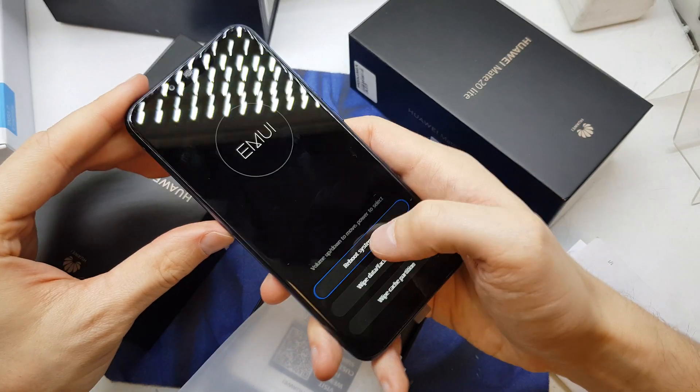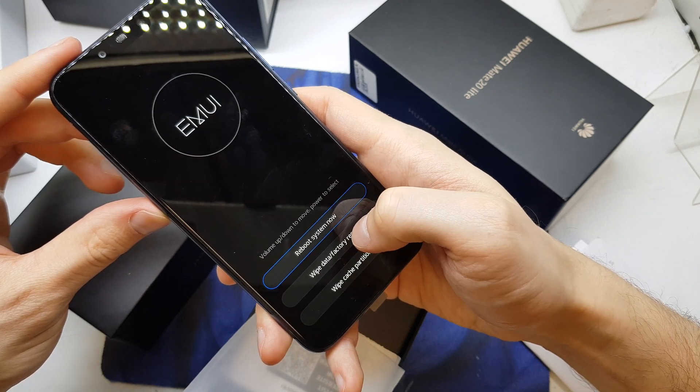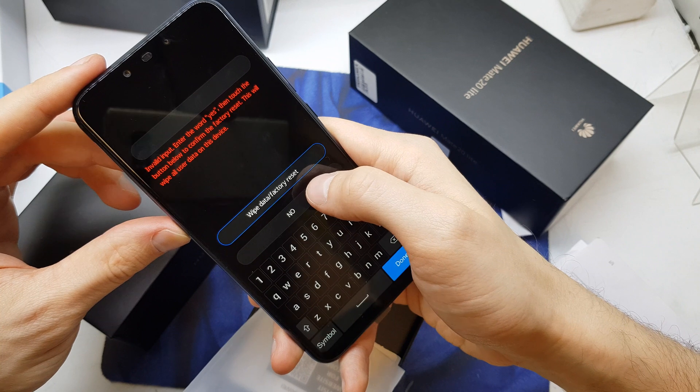Release the buttons and you're gonna choose the 'Wipe Data / Factory Reset' option. Wipe data factory reset.